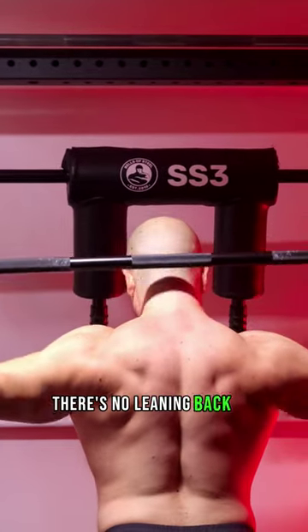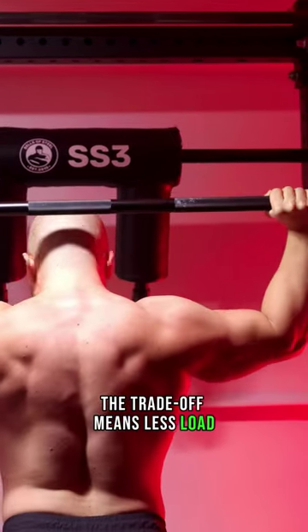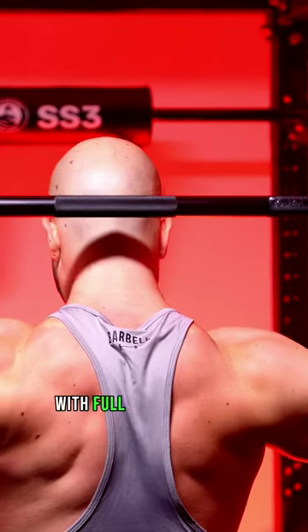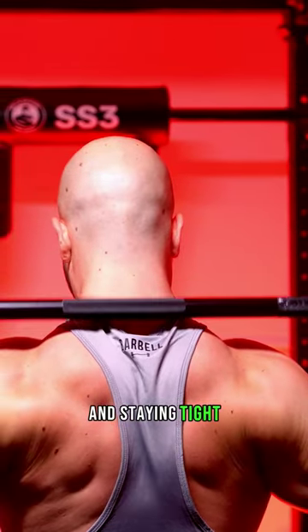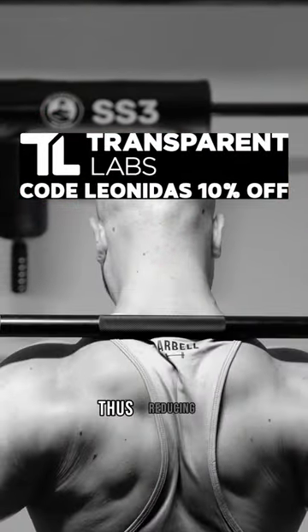There's no leaning back or upper chest involvement, so it's obviously more delts and upper back. The trade-off means less load, but not less stimulus. So as long as you do the exercise correctly with full range of motion, under control and staying tight, you will build 3D delts without getting hurt. In fact, you'll further strengthen that position, reducing long-term injury.